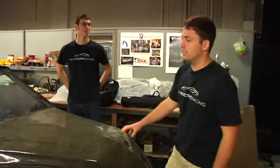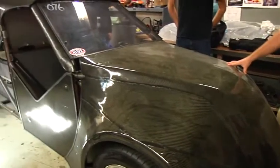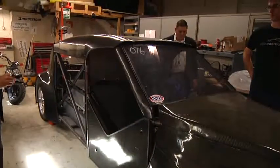This is Renegade, which is our completed drag racing car that we finished back in spring. We'll take you through and show you the systems that we have in it.